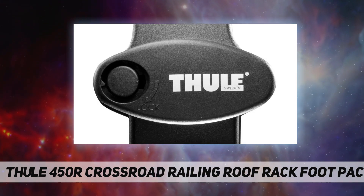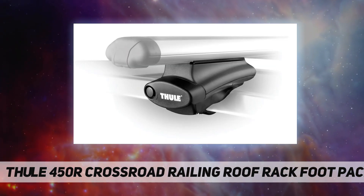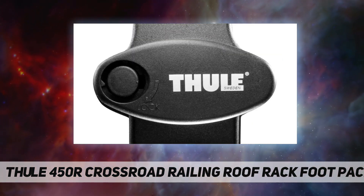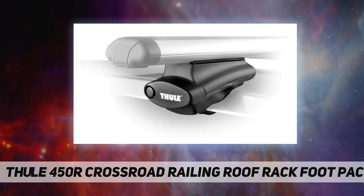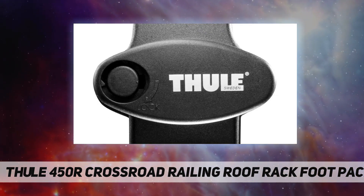The foot pack is slotted to accept aluminum rapid load bars for a seamless look. In a convenient touch, Thule has built an adjustment tool into the feet, making it easy to tweak and lock down with no external hardware. A rubber-coated steel strap secures the foot to the side rail.